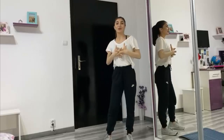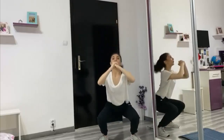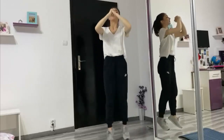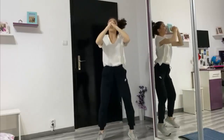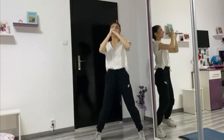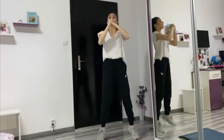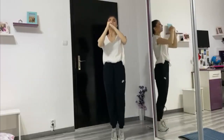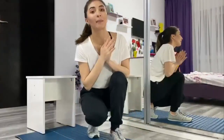The next exercise is for legs and feet. For this exercise we need a scaun (chair) and we need to do 8 repetitions.